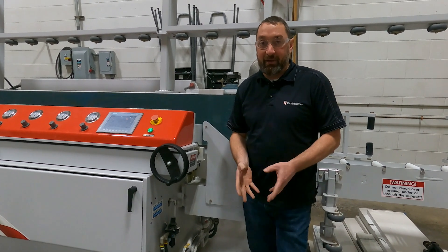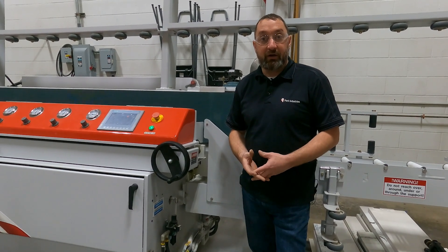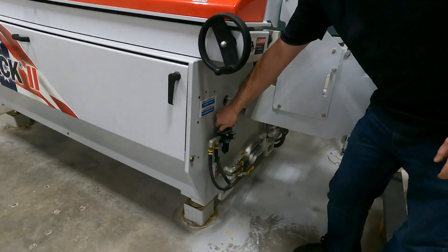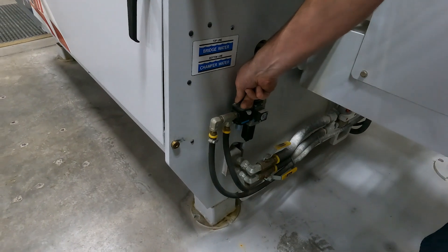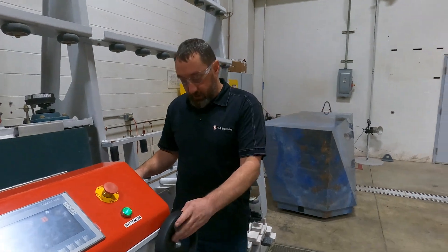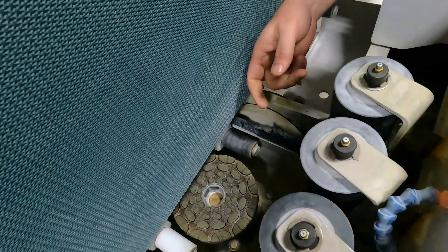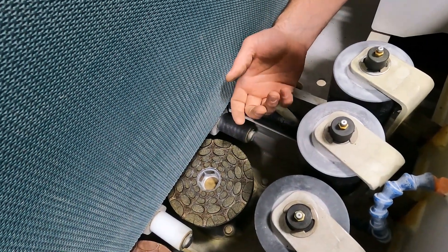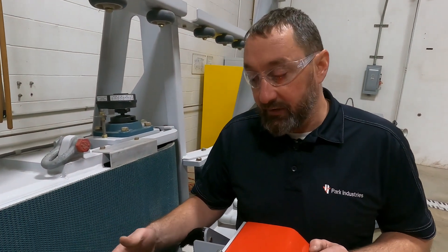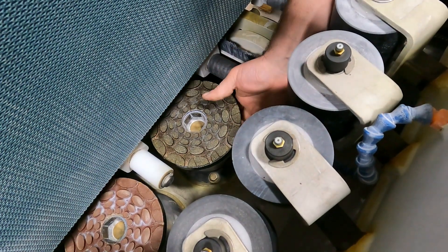We're going to walk through the steps — we don't have that scenario right now, but we will walk through the steps on showing you how to figure out why your spindle is not raising and lowering. To start out, we're going to turn our air off to the machine. We'll let that air fully bleed out, and then whichever spindle you're having the issue with, just make sure you physically cannot lift it. There's always air holding the spindle down when there's air on the machine, so that's why we shut the air off and see if you can lift your spindle up just by hand.